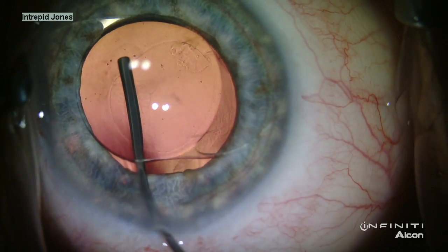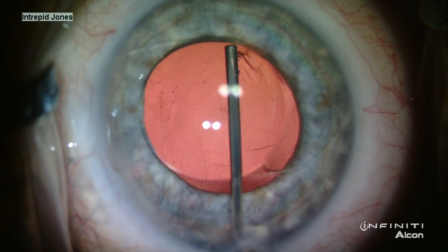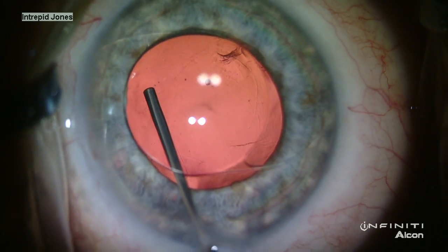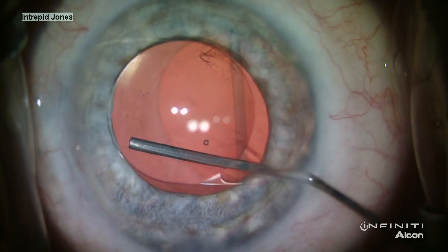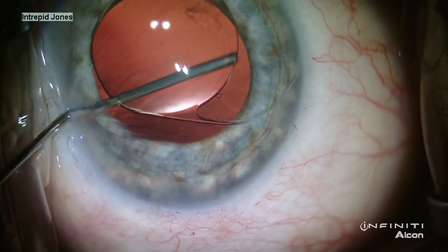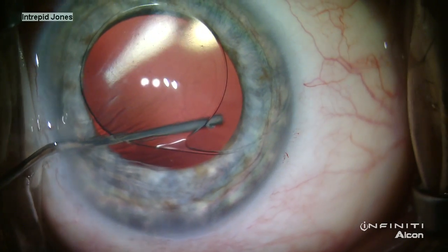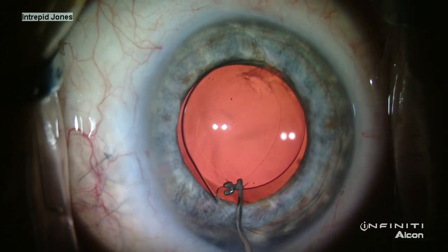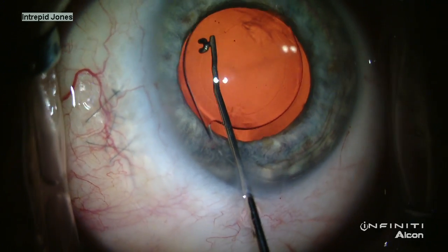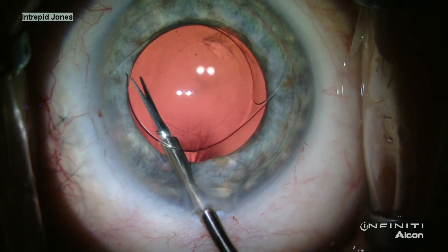Realizing this, my next attention was turned to the capsular bag, and with a puff of viscoelastic, the anterior capsule was liberated from the surface of the posterior capsule, and this opening was extended 360 degrees. Amazingly, after several months, it opened rather easily, and indeed there seemed to be no laxity to the capsular bag.